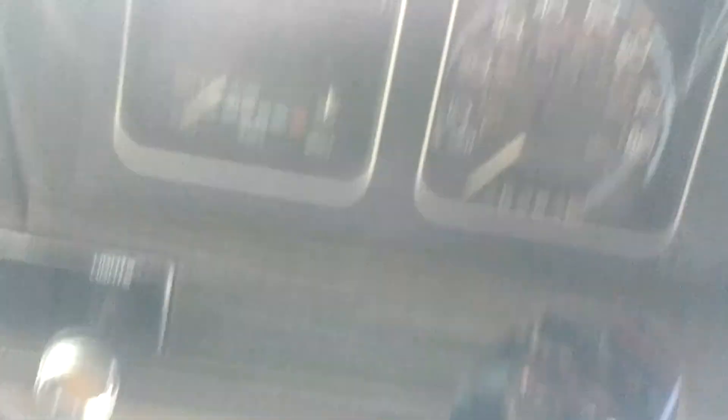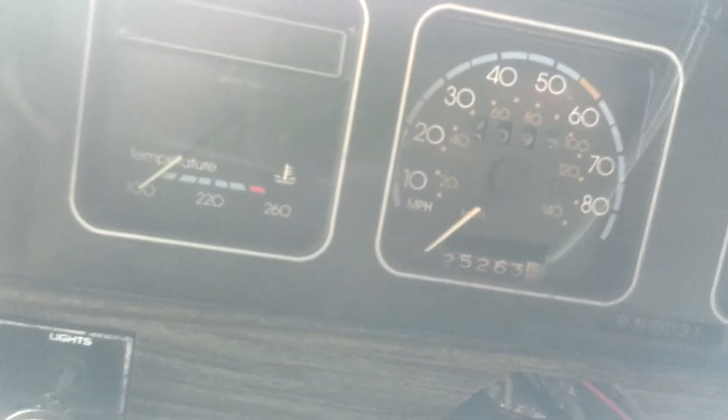I might take you on a test drive with me. Next video I'm gonna do a test drive with the speedo to see how everything's working.